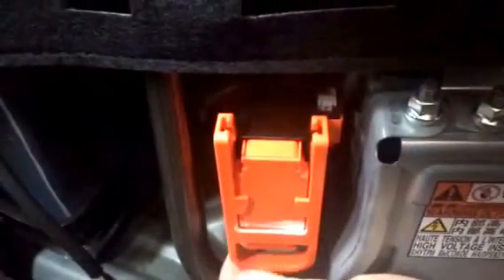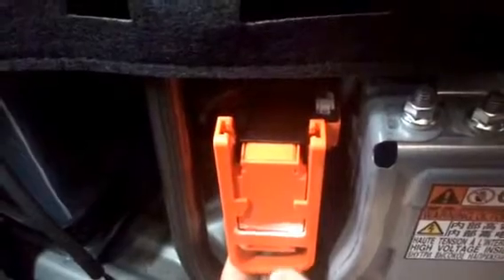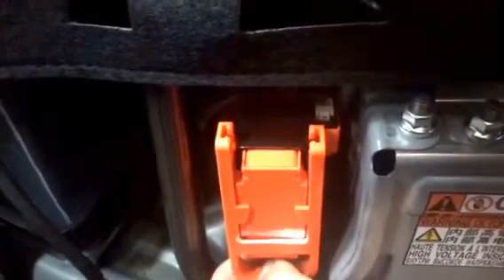Next step, you take this hybrid traction battery release, you pull it down, lift up, pull it out. Now that battery should not work if you happen to start your car, which you shouldn't be doing during this whole project.